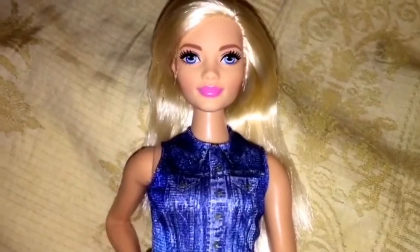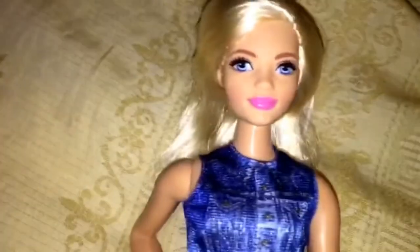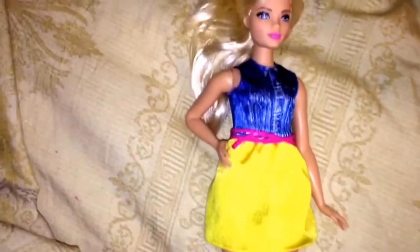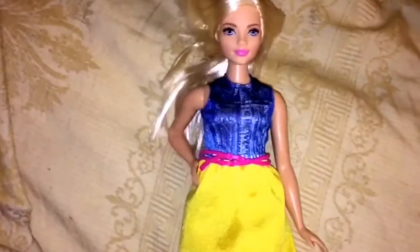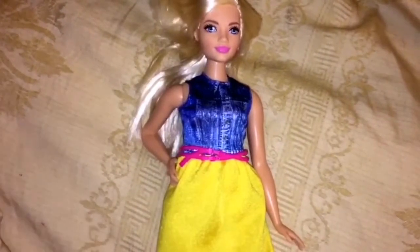Here's a look at her outside of the box. One of my daughters really wants to steal her from me and I might give it to her, but I wanted to do a video first while I still had the chance. She is a lovely doll — I love her proportions. The only thing I don't like is the permanent 90-degree angle hand, which a lot of Barbies have. I wish they were just both straight.